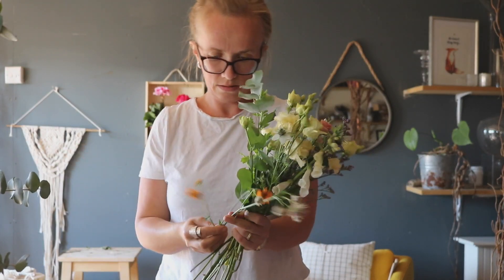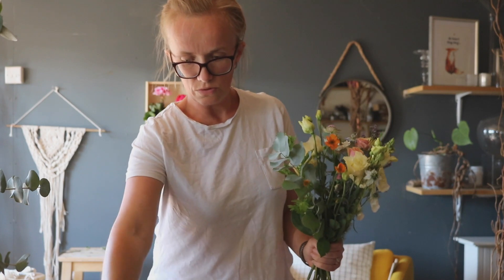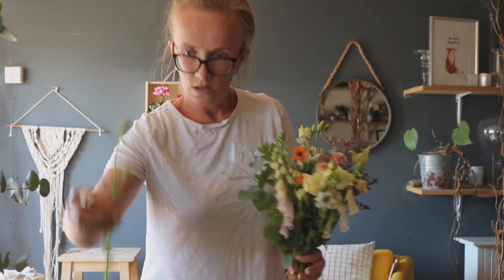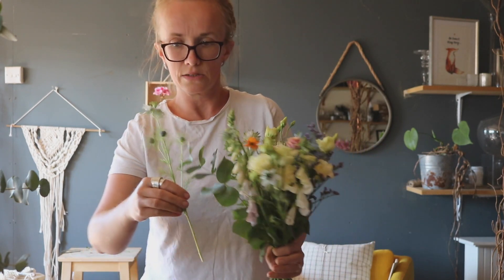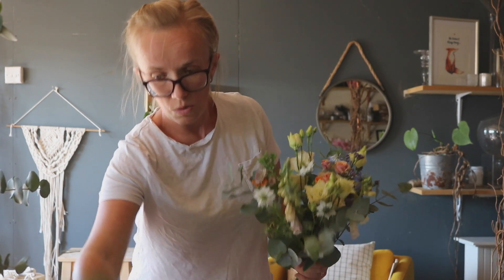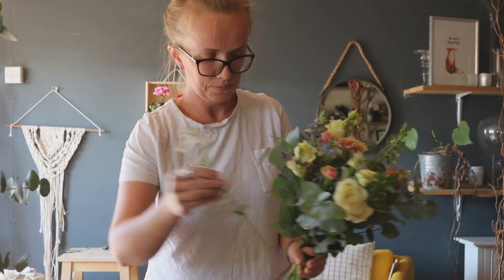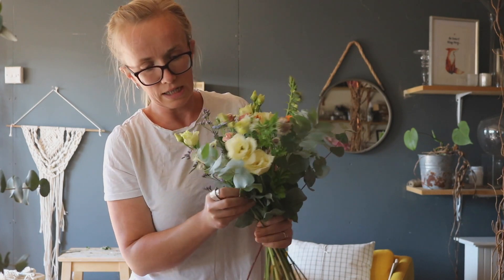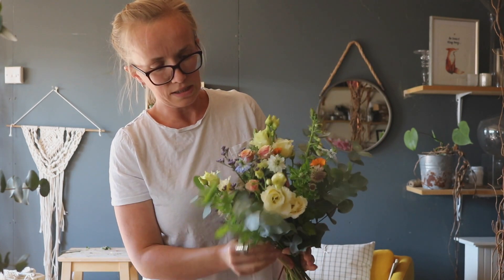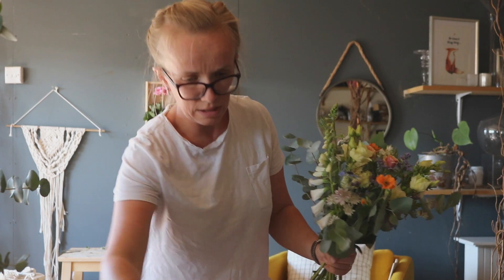I have a very interesting mix here - some are really delicate, some are a bit more sturdy. We've got foxgloves from the garden, which are gorgeous. We've got eucalyptus, and love-in-the-mist, which is really pretty and delicate - blues and whites, I love that. Also some spray roses from the flower market. I'll try to make sure the box of blooms uses locally grown flowers as much as possible. Got some astrantia grown in our garden, and also some feverfew - not quite in flower yet but the foliage itself is nice and sturdy. And some nice little gems. You can see my spiral is coming together quite nicely.